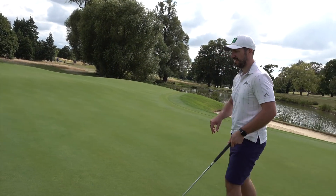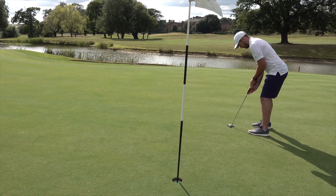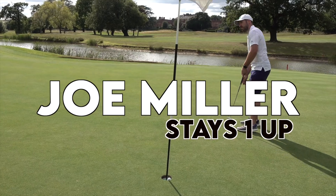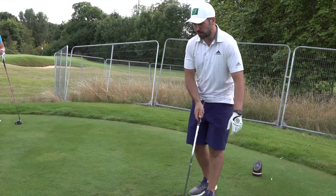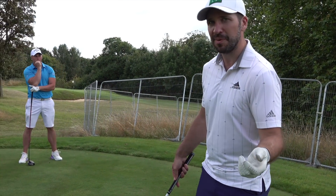Wasn't expecting this display of fine ball striking. Very nice. Last hole. One shot down — I'm going to go first. Joe's just properly put me in my place.